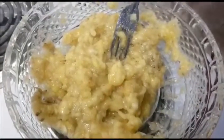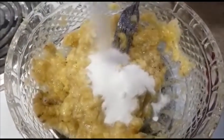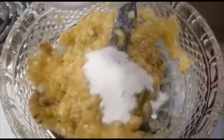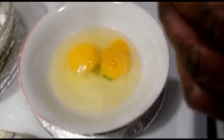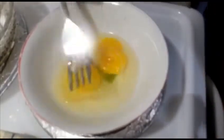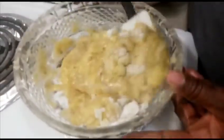To the crushed banana I'm going to add one cup of white sugar — it's optional if you want to use brown sugar or white sugar. I'm removing the yolk from the egg, and now I am combining the sugar with the banana.